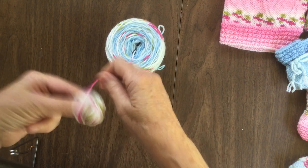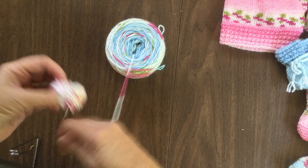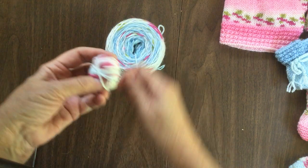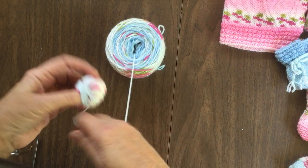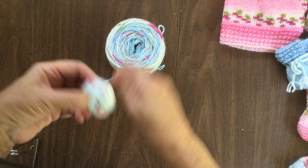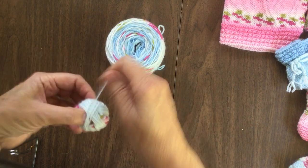Then you get into the solid area. Now we're into the solid blue — you can see how it turns into a solid blue. Like I said, this will not go to waste. We will be using this; it just will not be used when we start with the baby jacket.